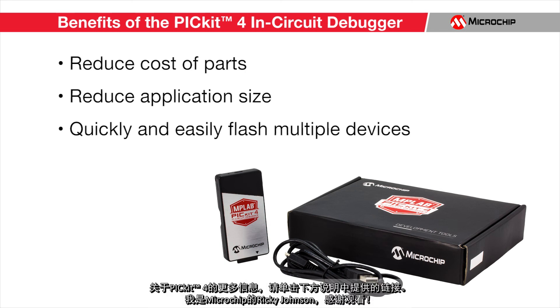For more information about the PicKit 4, please click on the link provided in the description below. I'm Ricky Johnson with Microchip Technology. Thank you for watching.